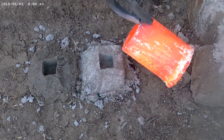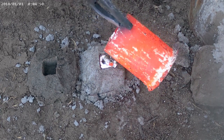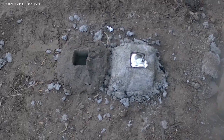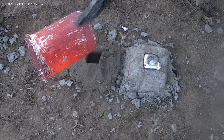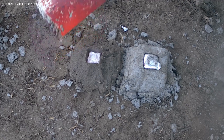This first pour is into a mold that has been drying for about two days. Look at that — smooth pour, nice and clean. The molds themselves are made out of a heavy clay mixture of kaolin clay and sand. This next one has been drying for about four hours out in the sun.